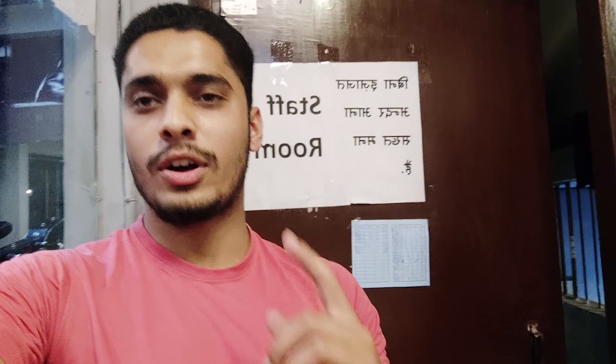Hello guys, today is the first vlog of our YouTube channel. We have come here to work out at the gym. This is our Bilal brother, receptionist, this is our gym.